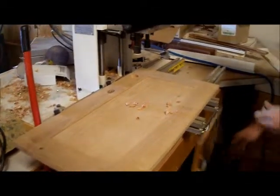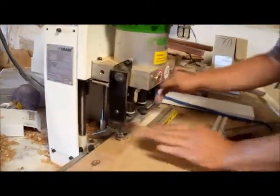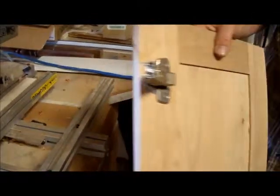That's probably alright. It brings it back over. That's good. I'm going to have to screw those strips and put them in place.